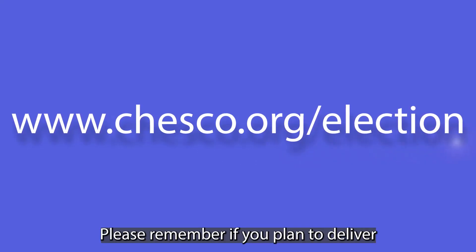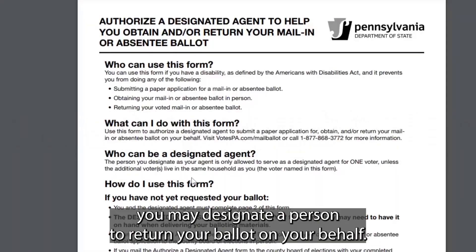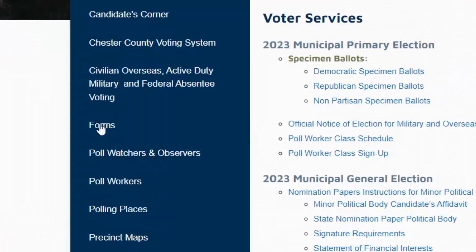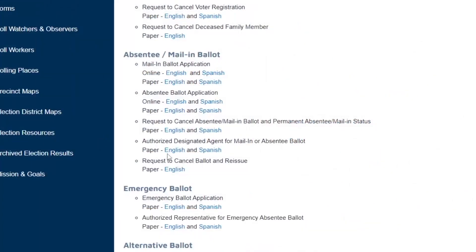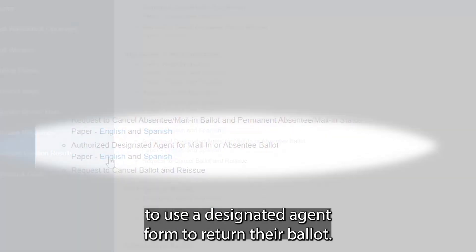Please remember, if you plan to deliver your ballot in person, you must deliver it yourself. If you have a disability that prevents you from delivering your ballot yourself, you may designate a person to return your ballot on your behalf. To do so, you must complete a designated agent form, which can be found on the Chester County Voter Services website. Only voters who have a disability are eligible to use a designated agent form.